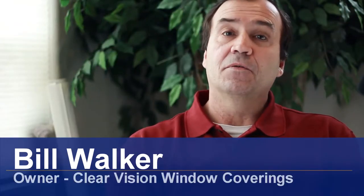Hi, I'm Bill Walker. I'm going to show you how to filter sun through Venetian blinds. Filtering sun through Venetian blinds is quite easy.